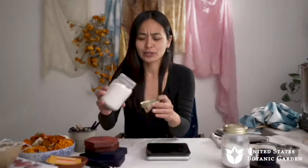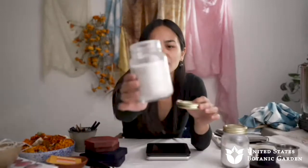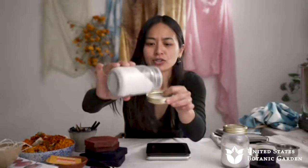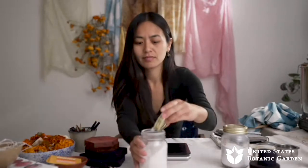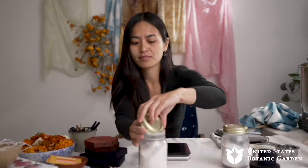Let me show you specifically the alum for whoever asked. You can see it's a sort of thicker white granular substance — as I pour it, you can see it has these bigger crystals. Scouring and mordanting are really important steps. Now I want to talk about the different materials and tools you need to create different surface designs on your fabric.